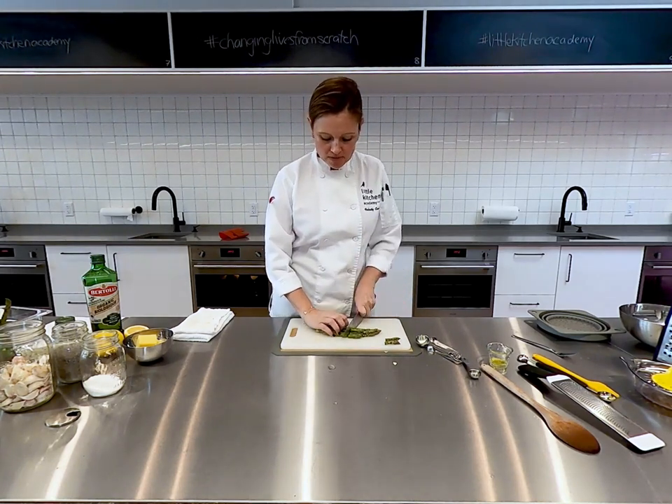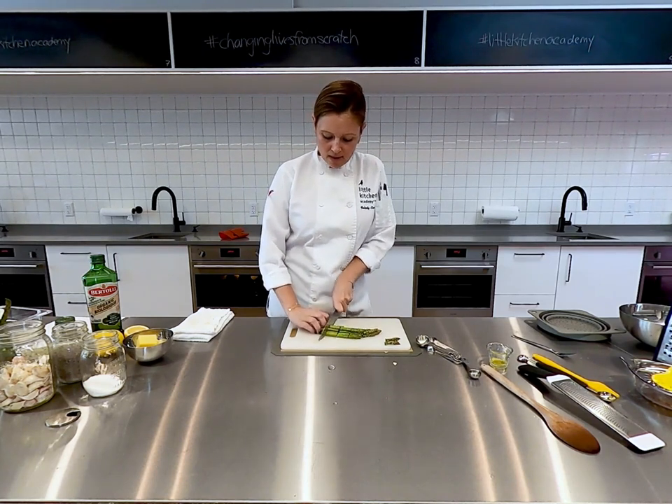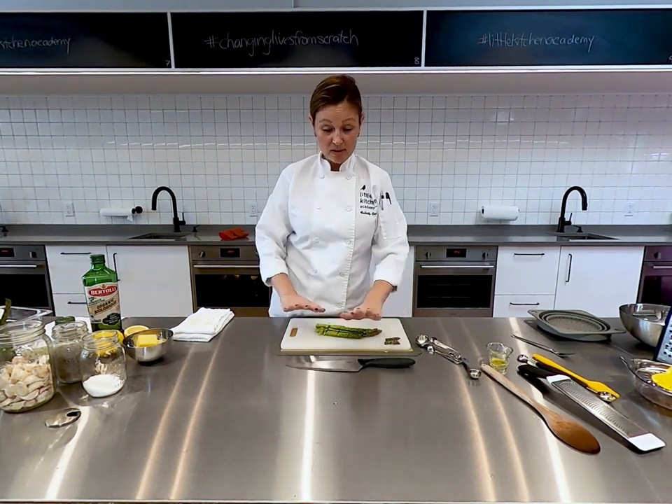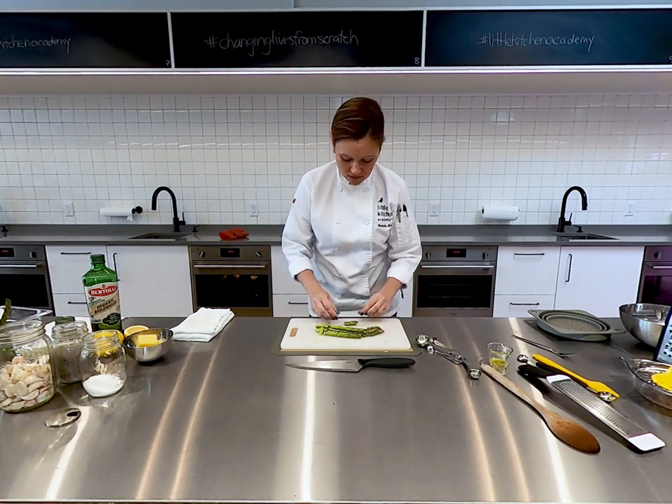We'll just do a few chops. My students who are watching can see I've still got my claw and I've just chopped my asparagus. My knife is in the safety position.